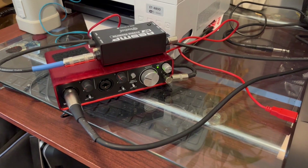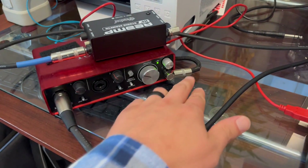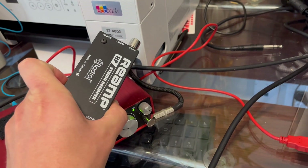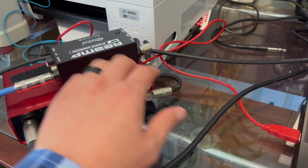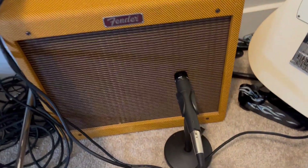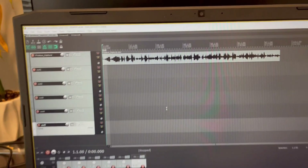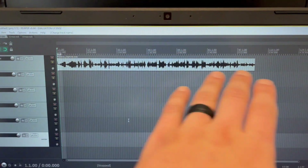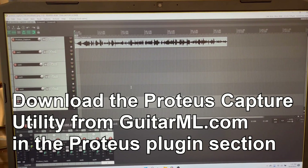So this is my setup. I have a Focusrite Scarlett audio device, and I have the output of that running into a small reamp box. It costs about $100, and that will convert our line out into instrument level, which I have then running directly into the Blues Junior. From the Blues Junior I have my SM57 microphone going back into my audio device into channel 1, which I will be playing this input file included in the Proteus capture utility — which is different from the Smart Pedal one, so make sure you get the Proteus version.